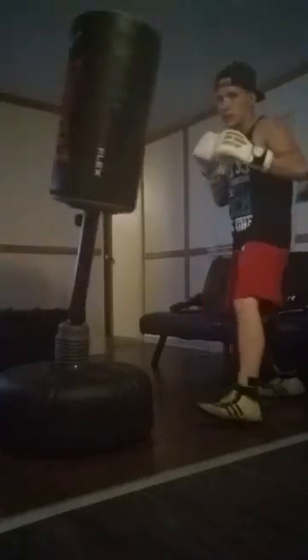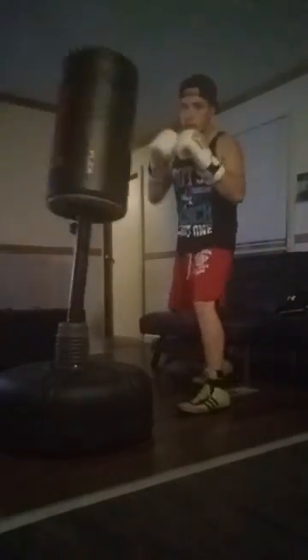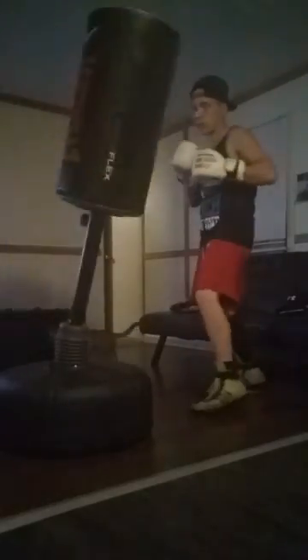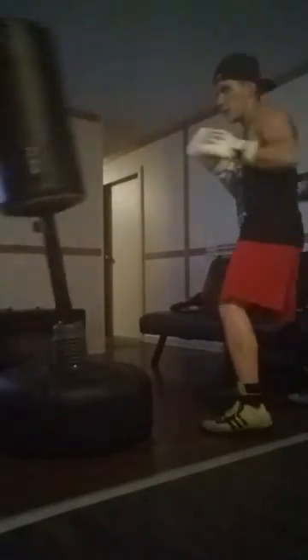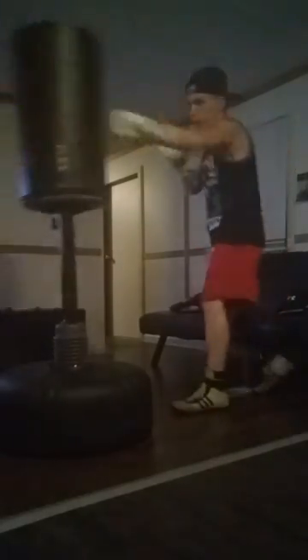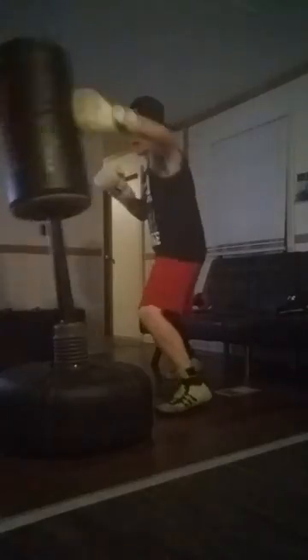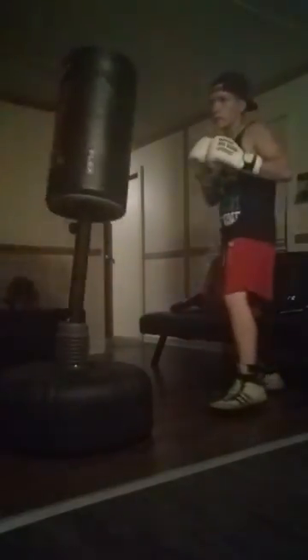Especially if you're just using something at the house, it won't take up a lot of room. You can easily move around, you don't need much room. And it's height adjustable.